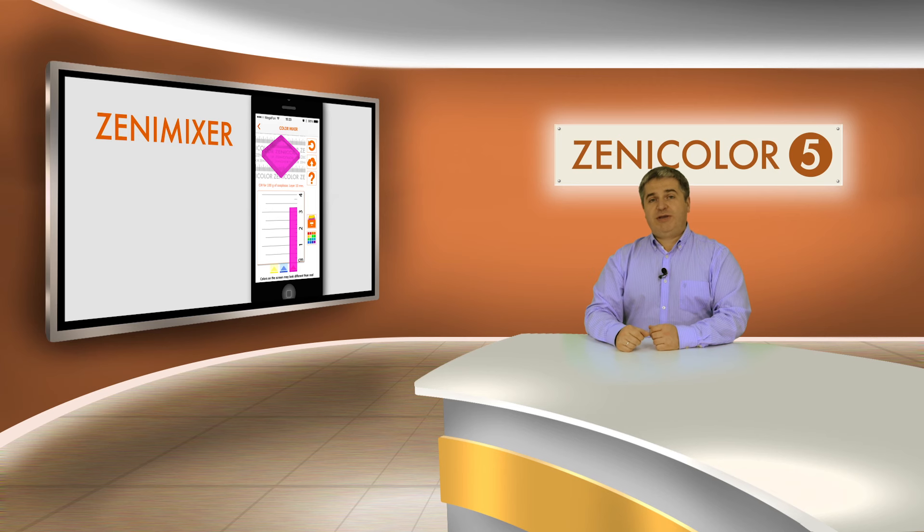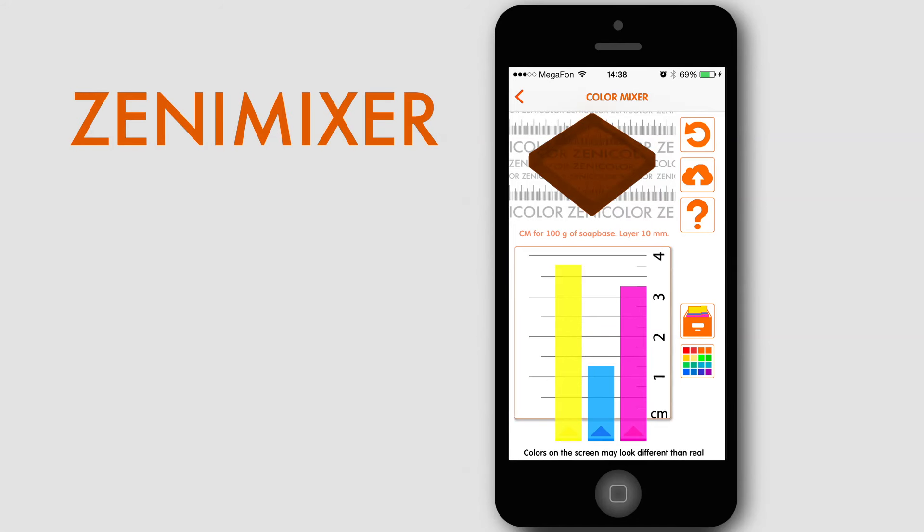If you change the outer layer we can get much more interesting color combinations. For instance, hide the pink first and we see that the brown has turned into the green. Then hide the yellow and we see the blue — it's quite really unexpected.